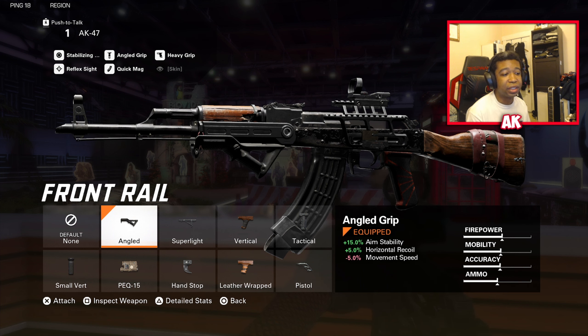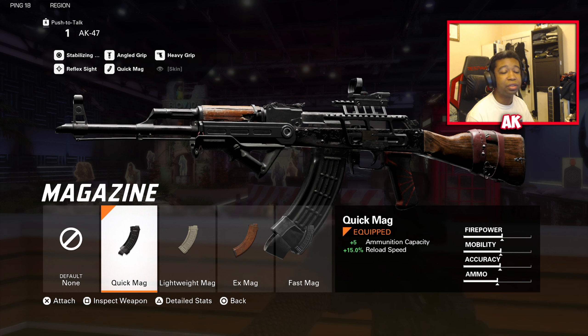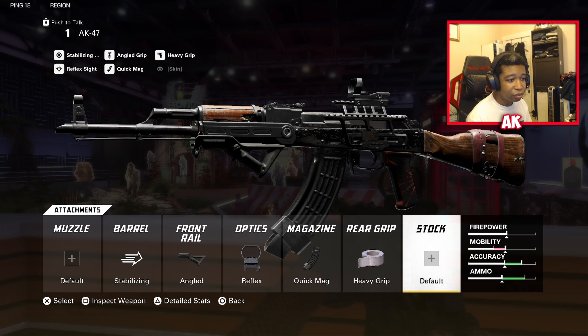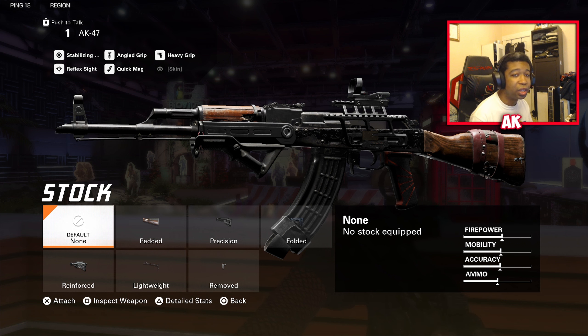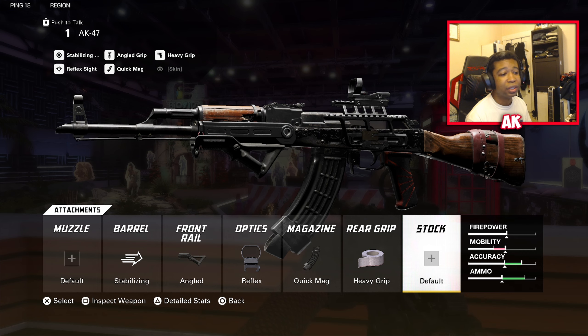The front rail is going to be the Angle for extra aiming stability and horizontal recoil control — this weapon has a lot of kick if you're not controlling it properly, and the Angle will help deal with that. The optic is the Reflex once again — just the best sight to use in the game. The magazine is Quick Mag for the plus-five ammunition and 15% reload speed — a huge help in this arcadey game. We have the Heavy Grip for more ADS hit flinch resistance and horizontal recoil control, tightening up that recoil for better control at range. If you decide not to use a front rail, you could swap in the Padded Stock instead.